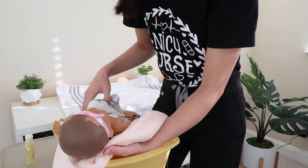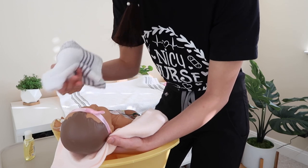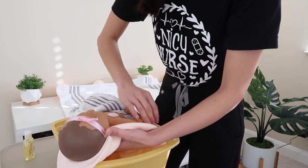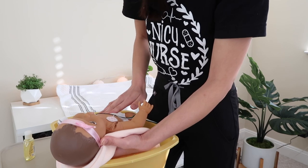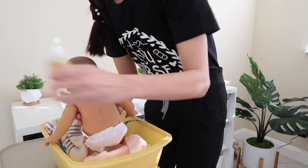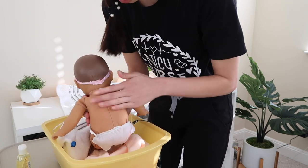With the same washcloth I squirt soap onto the body and rub it in with my hands — you can also use the washcloth since we're going from clean to dirty. I work through the hands, armpits, arms, body, legs, and genital area. Once the front is done, I hold the patient's chest and flip them onto their back, squirt soap on their back, and rub it in as well, including the bottom. I personally prefer rubbing it in with my hands rather than the washcloth.